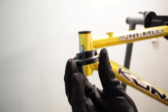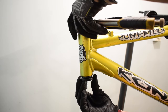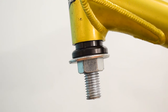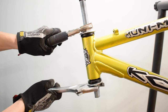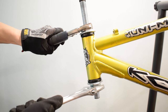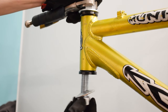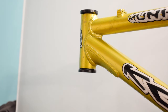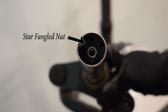Now with the lower cup. The fork already has the standard crown race in place.